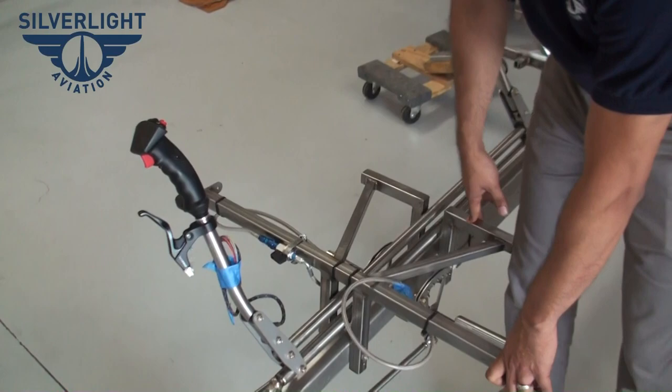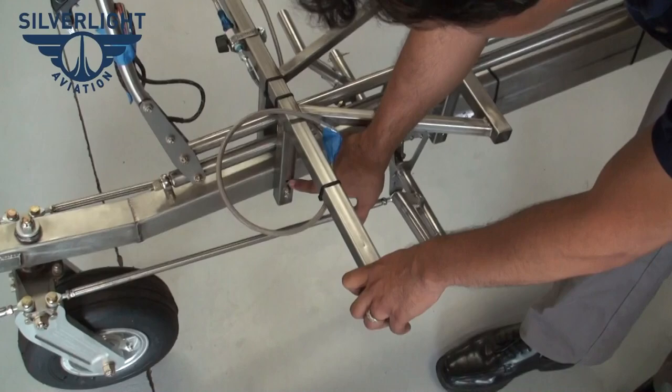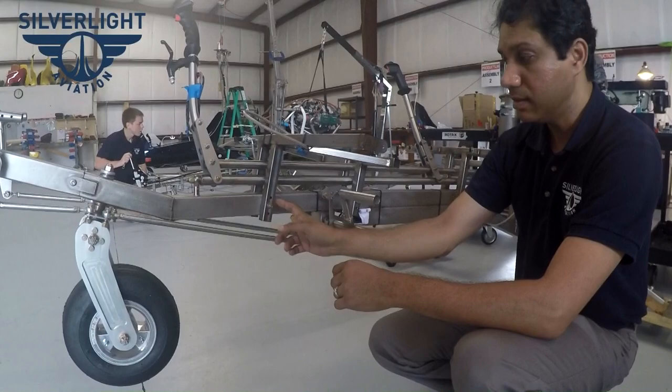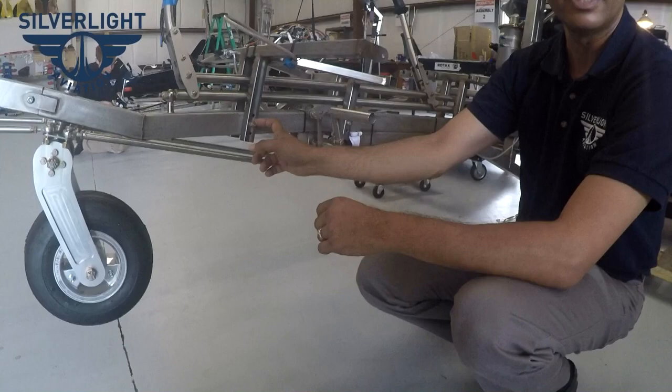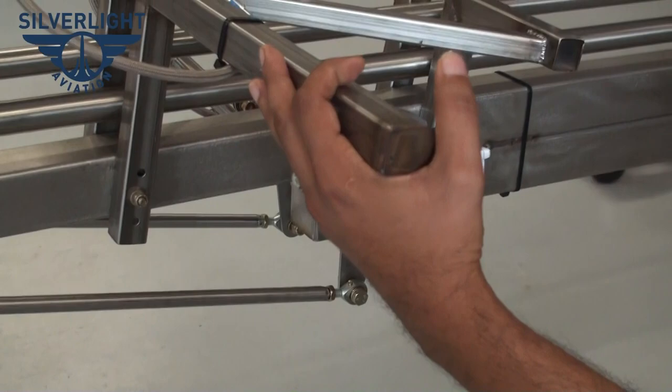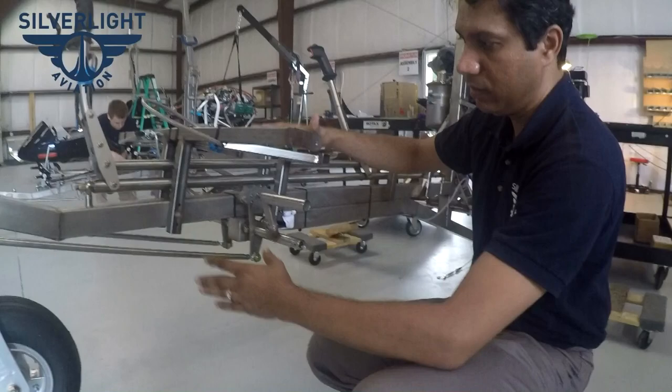The other thing we did to reduce shock is we made the seat frame adjustable — one and a half inches of adjustability — connected by bolts instead of being welded directly to the frame. When you have a hard landing, this is one of the areas you check. If you pass about 3G, this bolt will start bending, absorbing a lot of the shock load instead of passing it to the pilot.